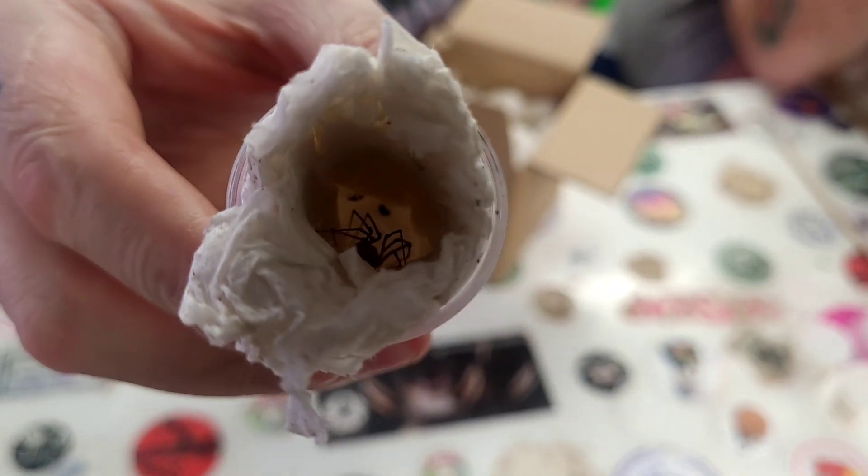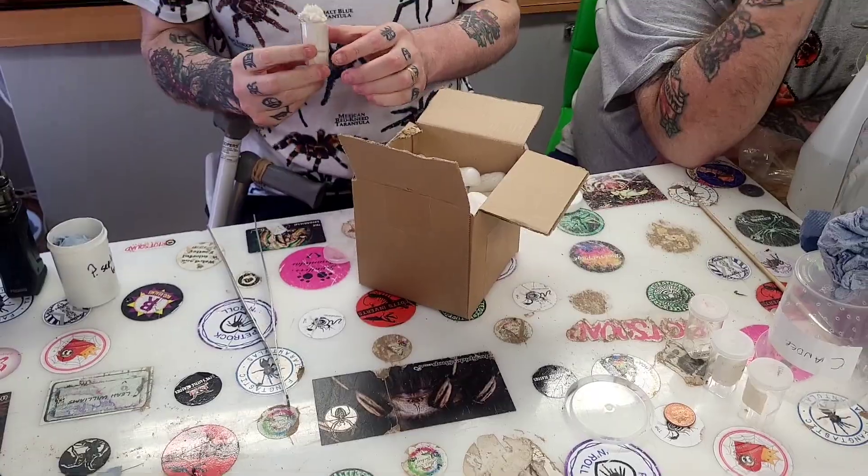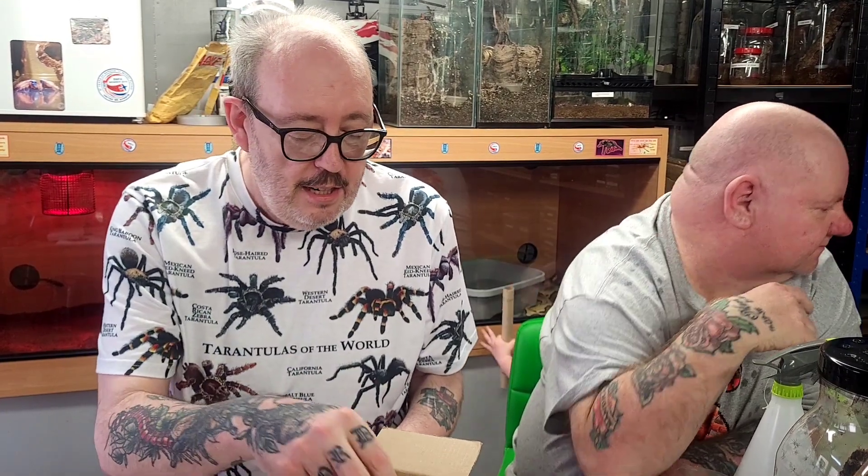This is the Scytodes, also known as the spitting spider. I've had two of these before. It's fascinating to watch — the little spitter webs and sticks the prey from the front of the body, traps the prey, and then goes after it, quieting down, injecting the venom, waits for it to take effect, then goes back and has a munch. So that's that one.